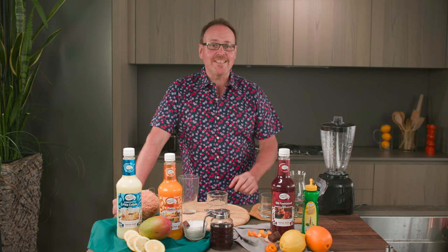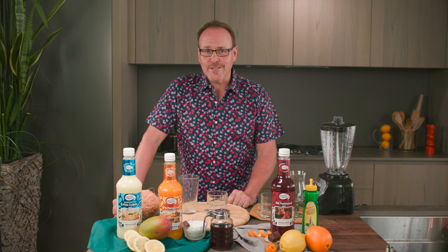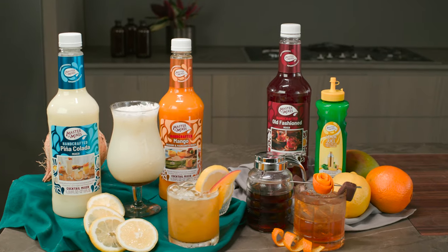Hi everyone, I'm Dean. Today we are going to be making cocktails using one of my favorite breakfast ingredients: maple syrup. We're ditching the pancakes and bringing in the cocktails. Let's get started with the Canadian Old Fashioned.